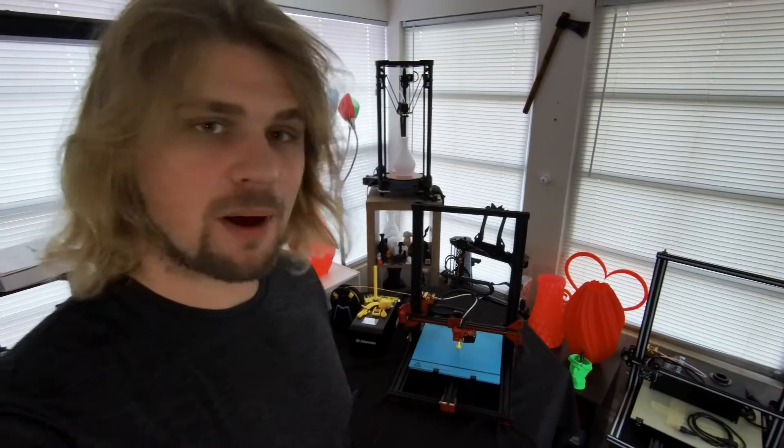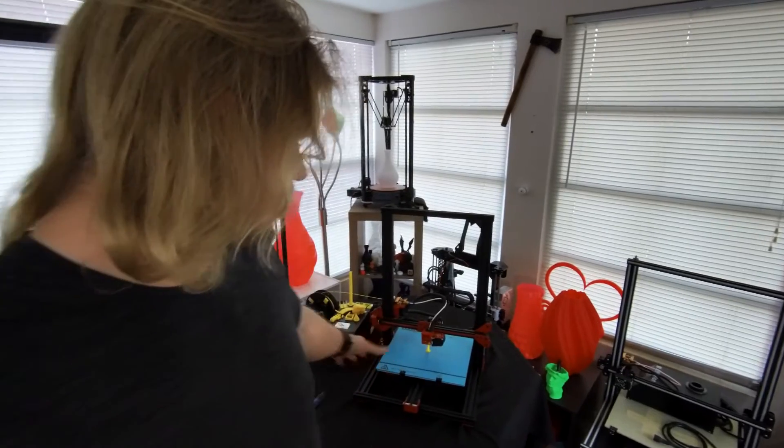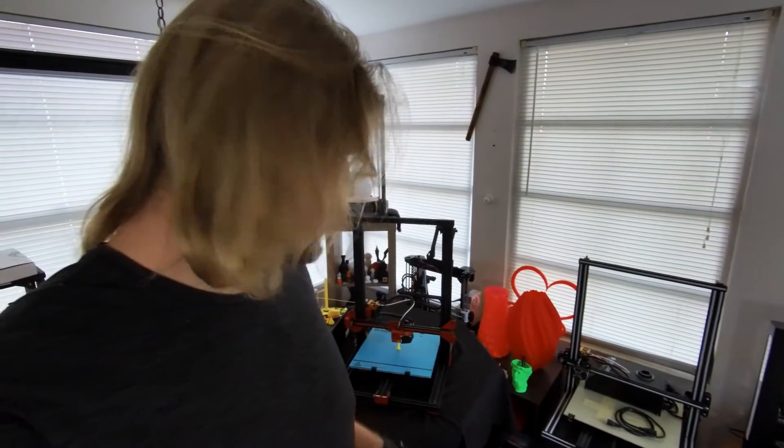Hope you guys enjoyed the video and some of the montage scenes. If you have any questions specifically about the printer, please let me know. It's got information on the SD card when you get it — plug that into your computer and it has a lot of the specifications and information for the printer. Hope you guys are doing well, I'll see you in the next video.